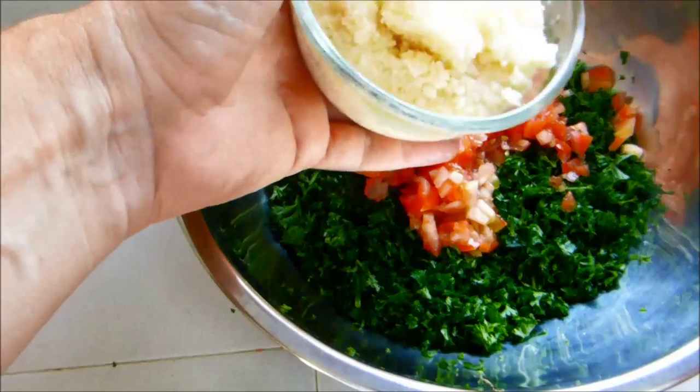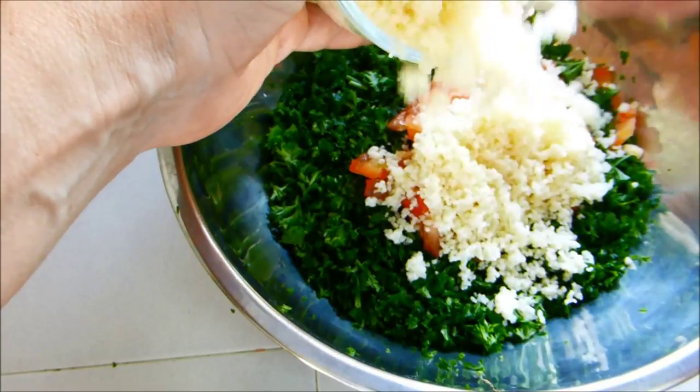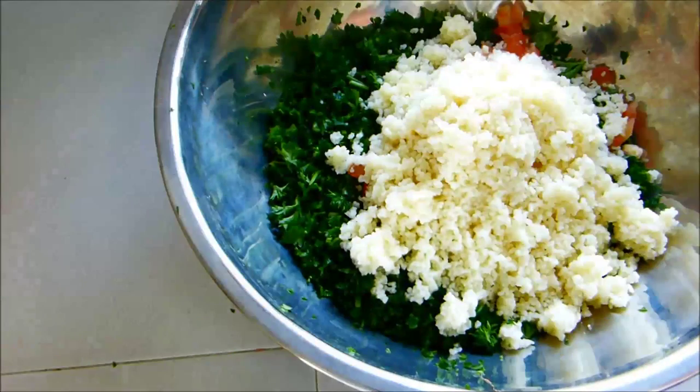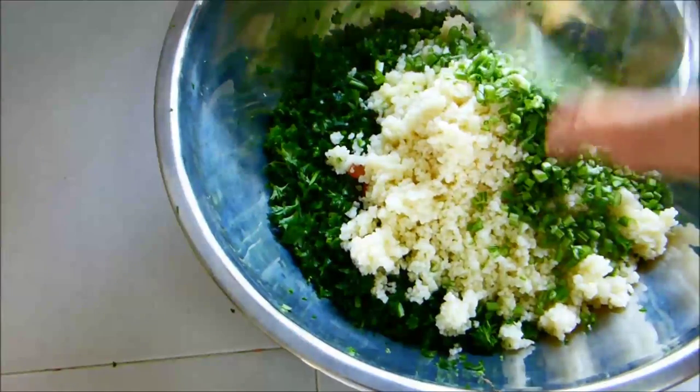My couscous is done as well. I can crumble that in there and just make sure it's not too stuck together. And the stalks that I chopped earlier, we can add them in as well.